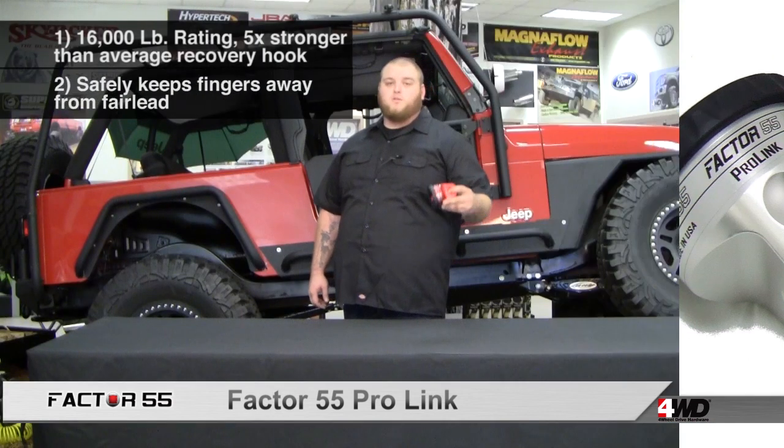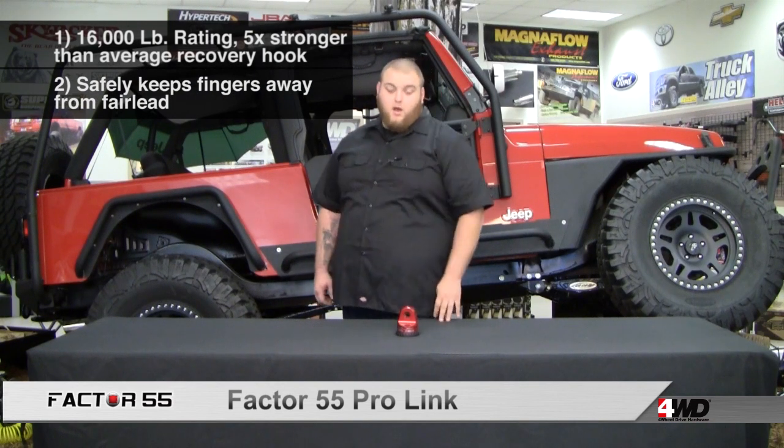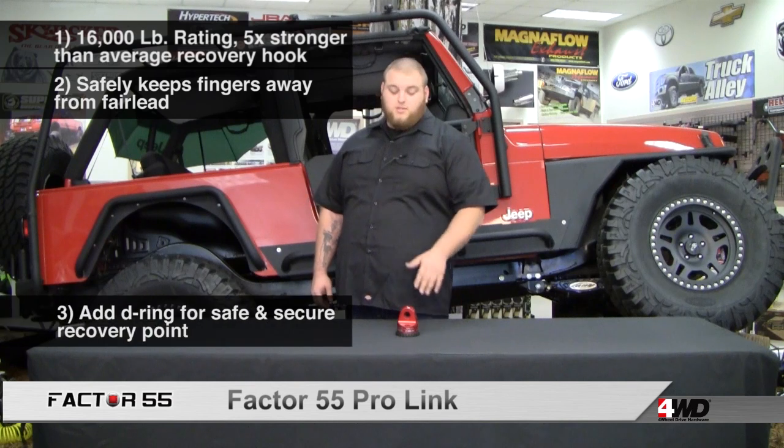Safer because you don't have to worry about drawing your fingers into the fairlead. Also, when paired with a D-ring, there's no way your strap can slip out. Safety first, kids.